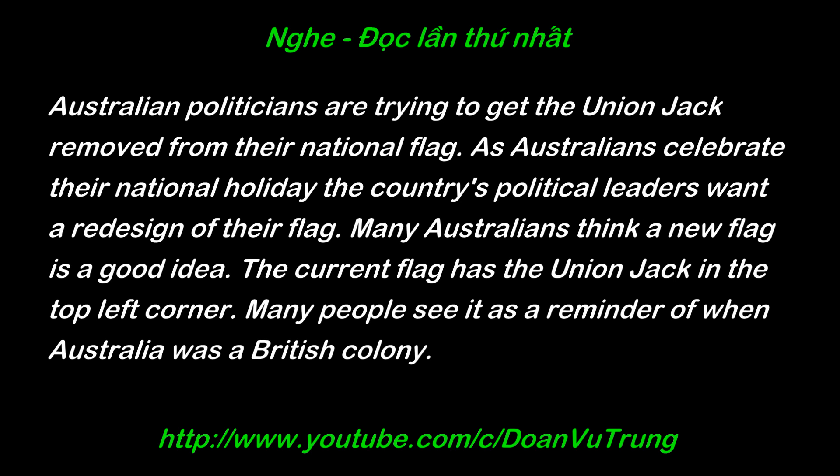Australian politicians are trying to get the Union Jack removed from their national flag. As Australians celebrate their national holiday, the country's political leaders want a redesign of their flag. Many Australians think a new flag is a good idea. The current flag has the Union Jack in the top left corner.